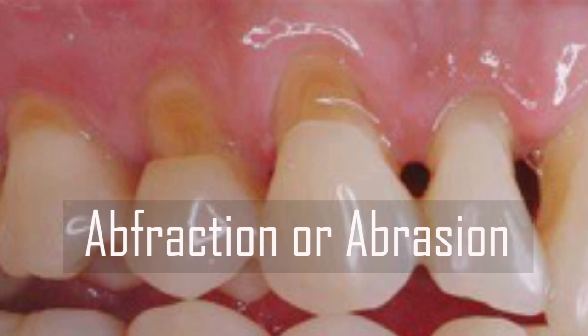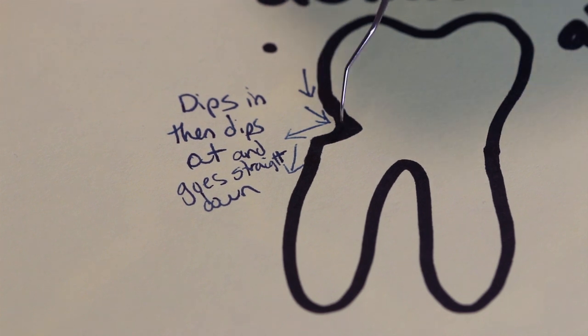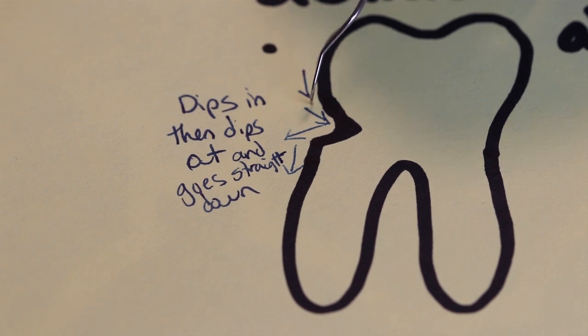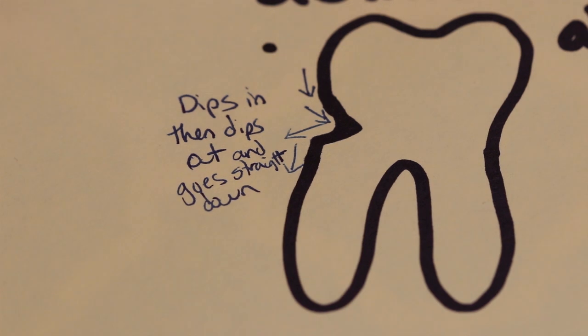Are you on a fracture or abrasion area? A lot of students get this confused. With this, you know that the tooth will actually dip inwards. So as you're exploring, if your explorer goes in and then out, in and then out, that is something where you know you're dipping into the tooth — and that is not calculus. You are just on that fracture area. The part that confuses students is when they dip in and come out so much that they feel like they have to be on calculus, but really you're just in a fracture or abrasion area.